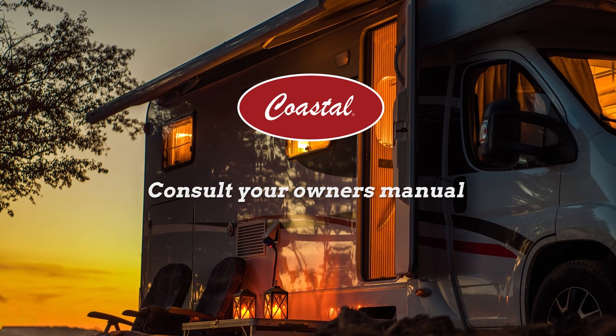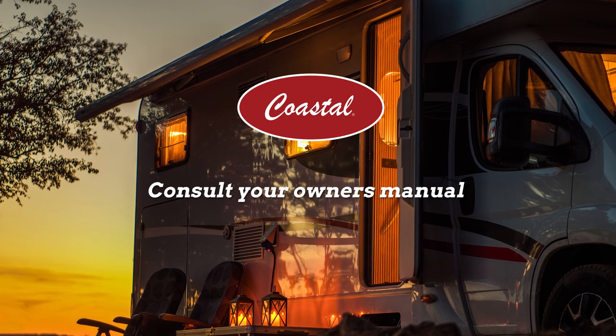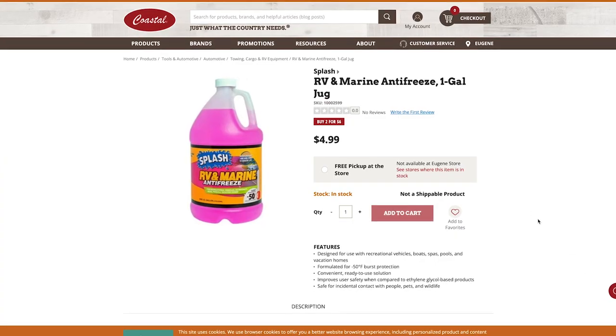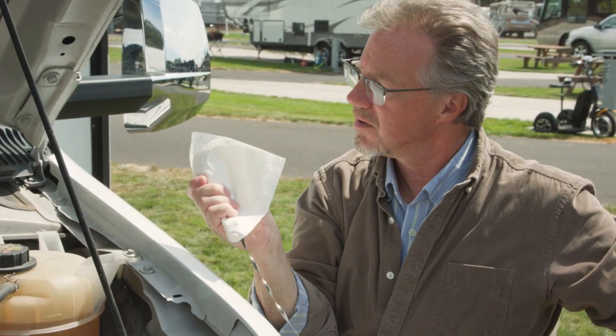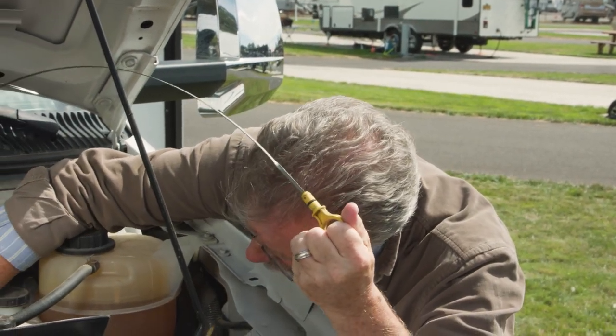Before you winterize your RV, including the water system, be sure to consult your owner's manual for specific guidelines. To winterize your RV, you'll need some basic hand tools and non-toxic RV antifreeze if you live in a colder climate. Before you put your RV away, check all the engine fluids and top them off as needed. Go around your vehicle and look for rust, cracks, or damage and repair those as well.